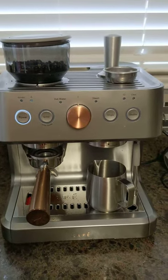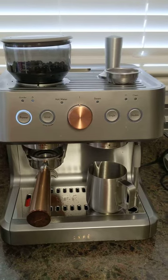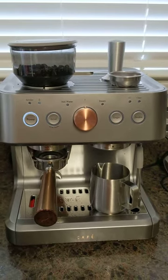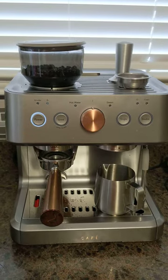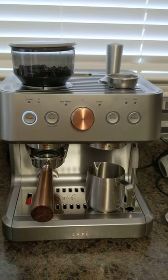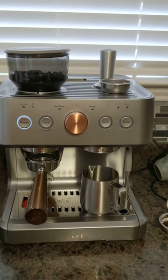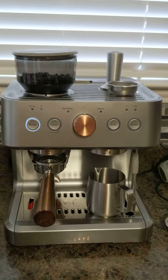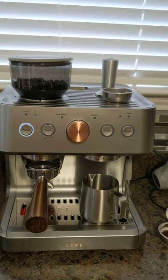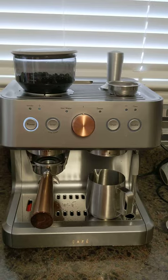This is going to be a quick, unprofessional, no-edit type of video about the Cafe Bellissimo semi-automatic espresso machine. I'm making this video because I ran into a problem and couldn't find anything about it online. It's a brand new model, but the first one I received had water in it — clearly used — so I sent it back and they sent me a replacement.